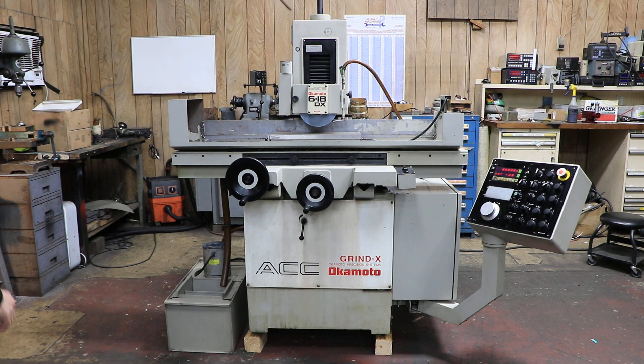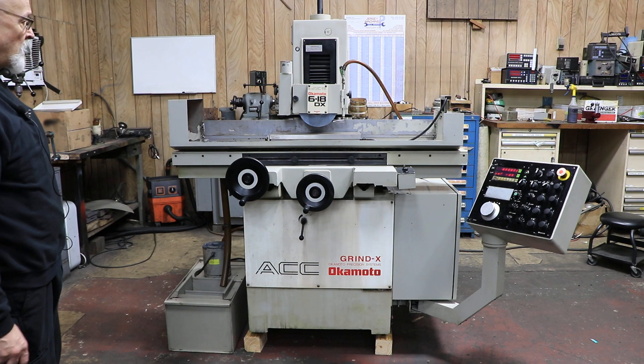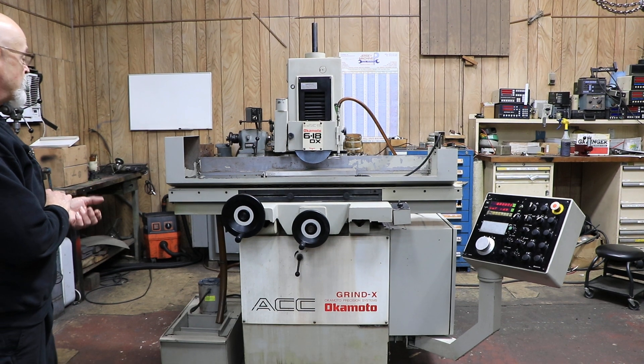Here we have an Okamoto 618DX, 3-axis automatic, wired for 230 volts, 3-phase.